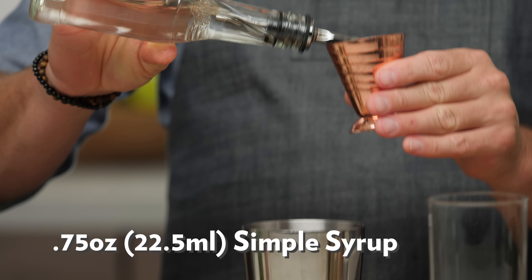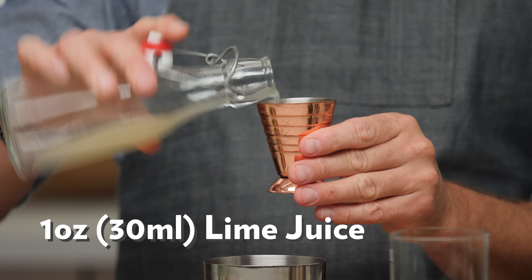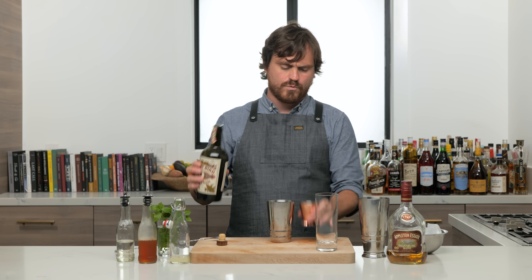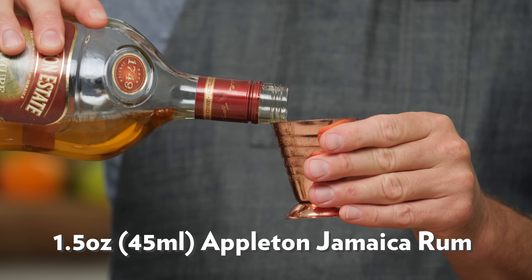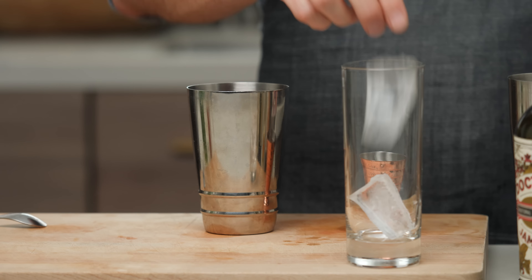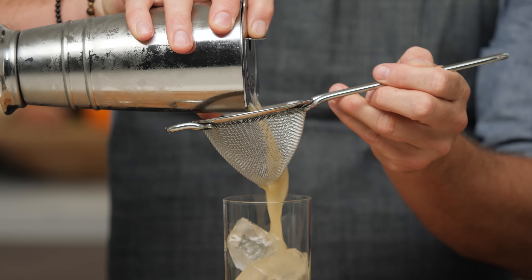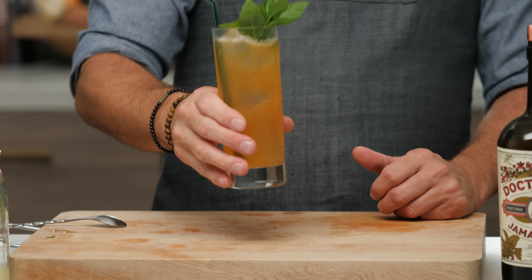For our last cocktail, we've got a Planter's Punch. First thing we're going to do is three quarters of an ounce of simple syrup, one ounce of lime juice, and one and a half ounces of black tea. Then half an ounce of Dr. Bird Jamaican rum — one of my absolute favorites from Two James Distillery — and an ounce and a half of Appleton Signature. Add some ice into our glass and tin, give it a nice shake, and give it a nice double strain.